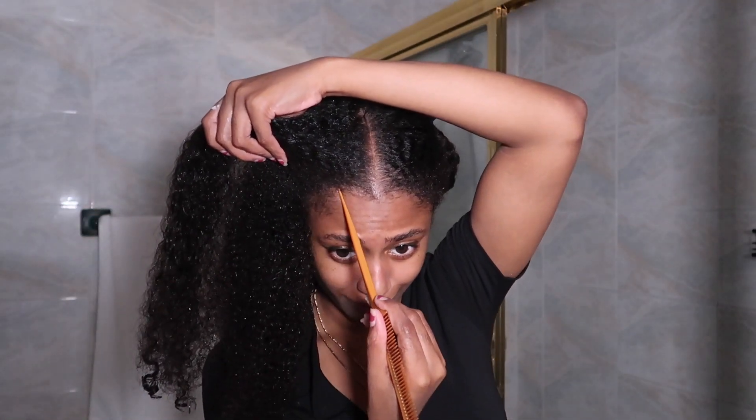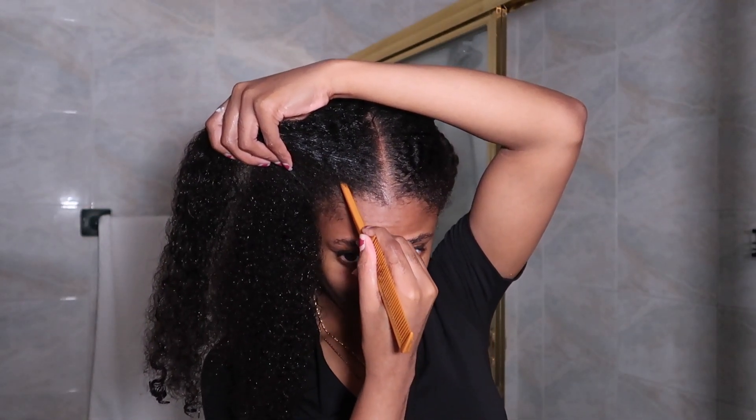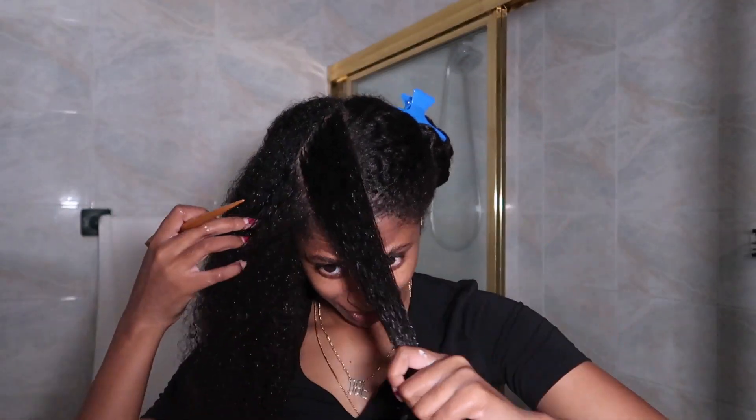So here we're going to go ahead and take our rattail comb and then kind of do a little — what's one of those triangles? Like a right angle, a right triangle. The one with the 90 degrees — is it 90 degrees?